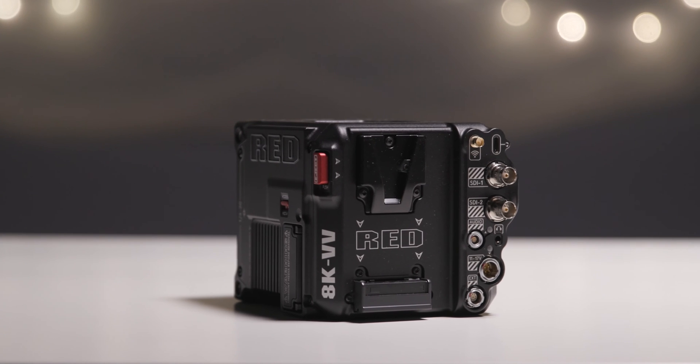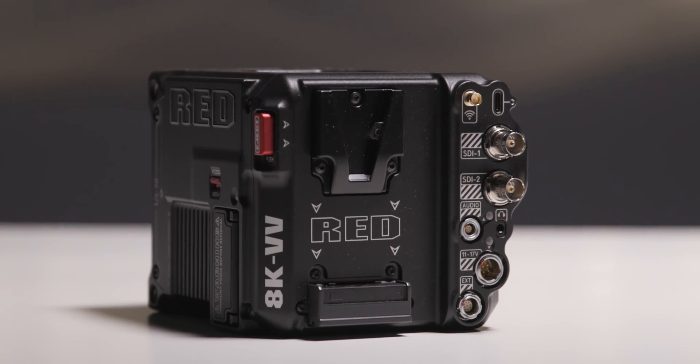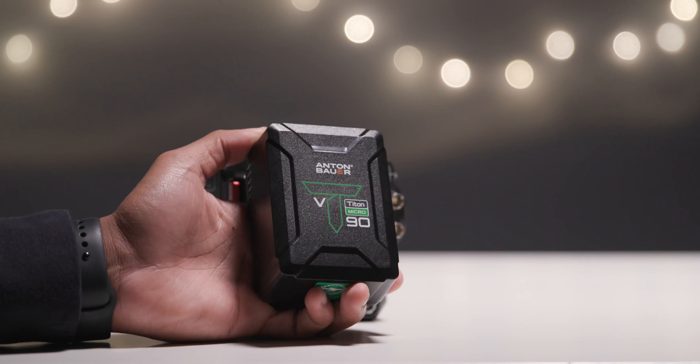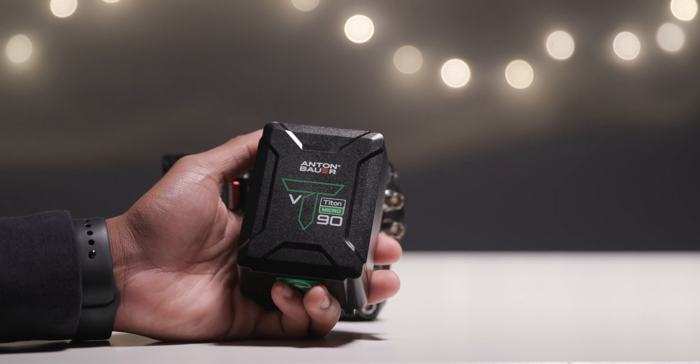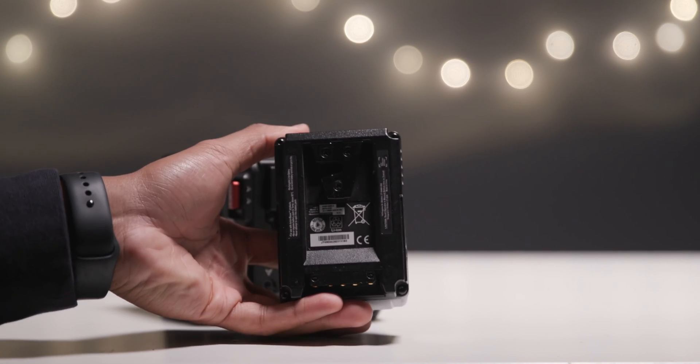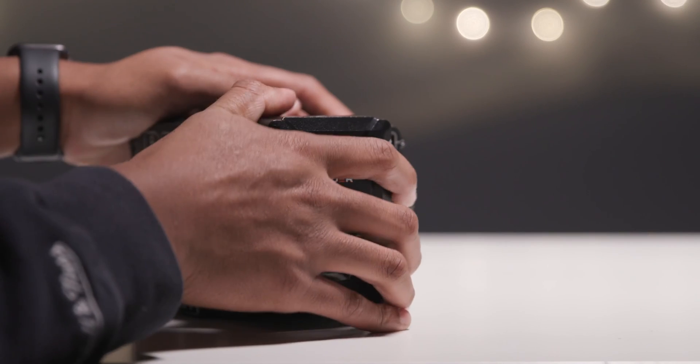The V-Raptor has a built-in V-Mount battery plate. To keep its small compact form factor, the Titan Micro V-Mount batteries from Anton Bauer offer a high output and compact form factor that is perfect for small setups.